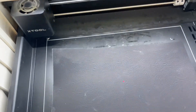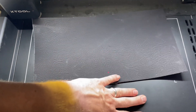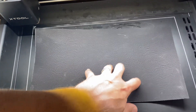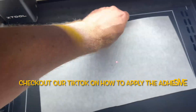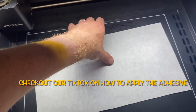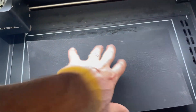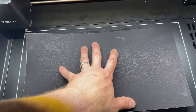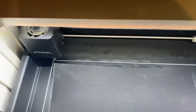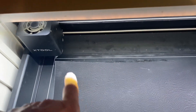So the first step is we're going to come over to our machine and take our material and put it on the bed. We're not using a honeycomb on this because we're actually going to tape this material down. Also, I want to let you know we've already put our adhesive on the back of this, so it's ready to be applied to whatever material we plan on pressing it to.